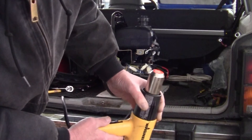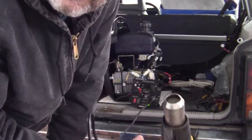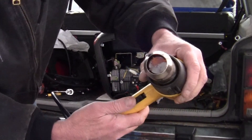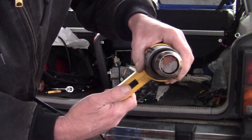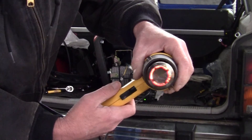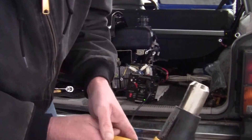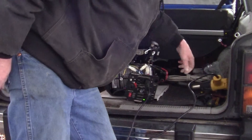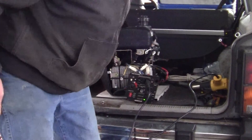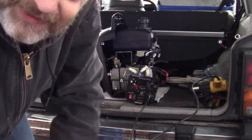Now we're going to try shutting it off and see if the throttle comes down. Looks like we fixed it, folks. There's low, there's high, there's low, there's off. We did it, all right!